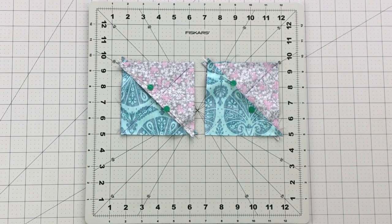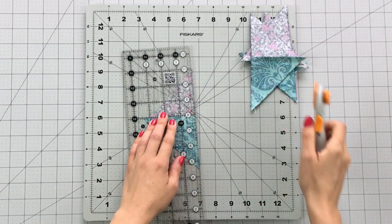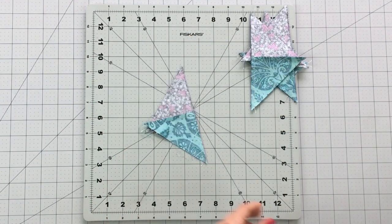Sew on each side of the line at ¼ inch. Trim your piece on the line you drew to reveal your adorable hourglass blocks. Trim your blocks to 3½ inches.